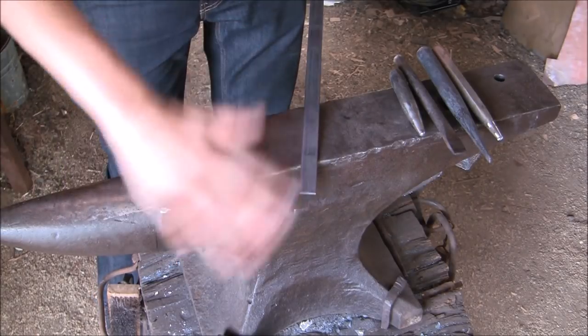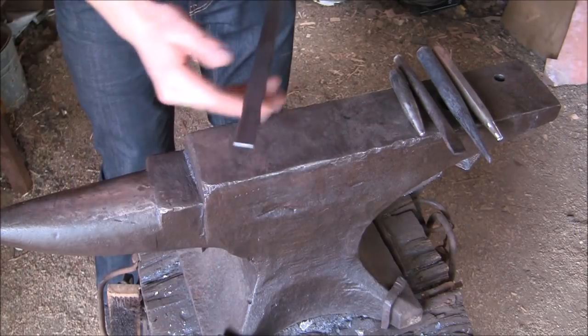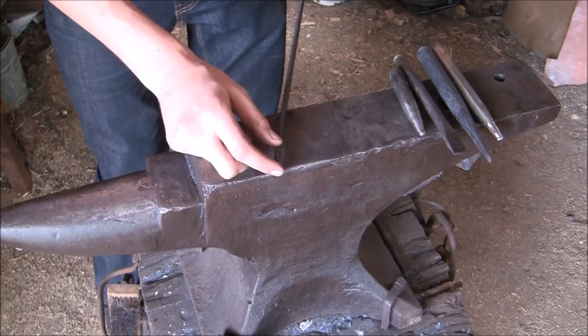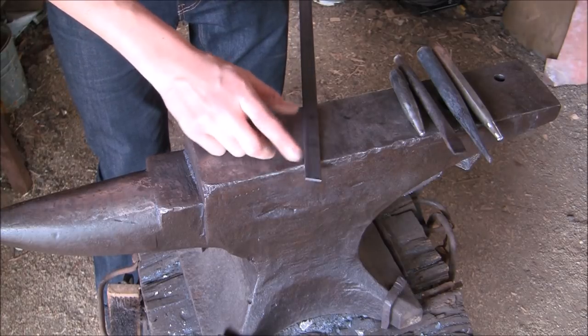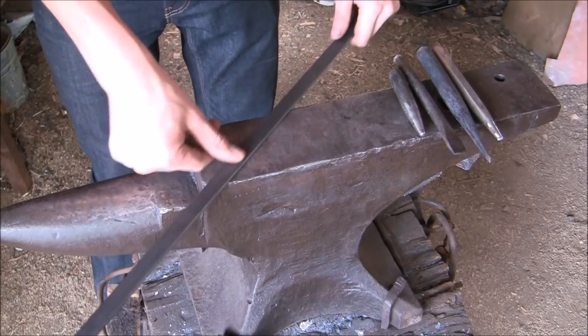Hello everyone! In this video I'm going to make a quick little easy project, which is a bottle opener. The stock I'm going to be using is a 3 1/4 inch by 3/16 inch bar. I usually use a 3 1/4 inch by 1 1/4 inch, but it doesn't really matter. So that's the stock.